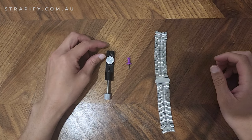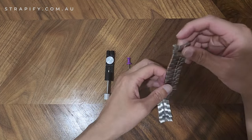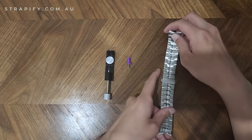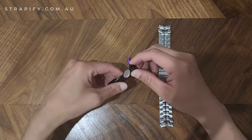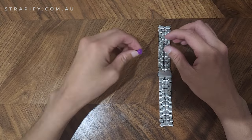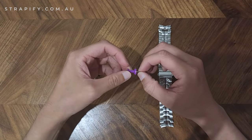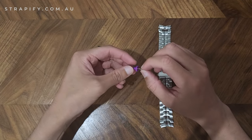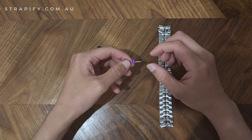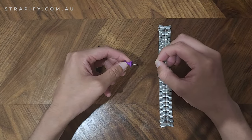This is a tutorial on how to remove steel bracelet links without a link removal tool. You should be able to use most household items like a pin, or in this case a thumbtack. You can also use things like a seam ejector tool.